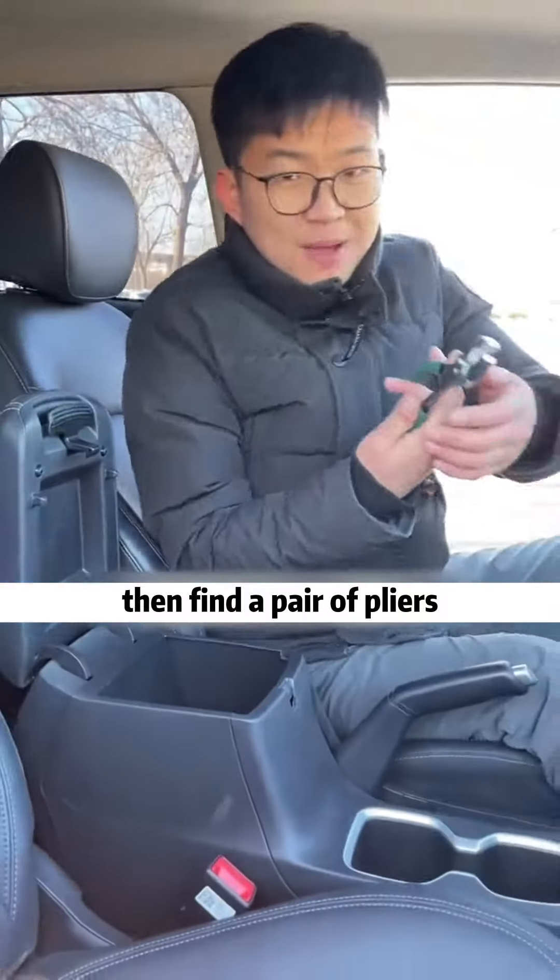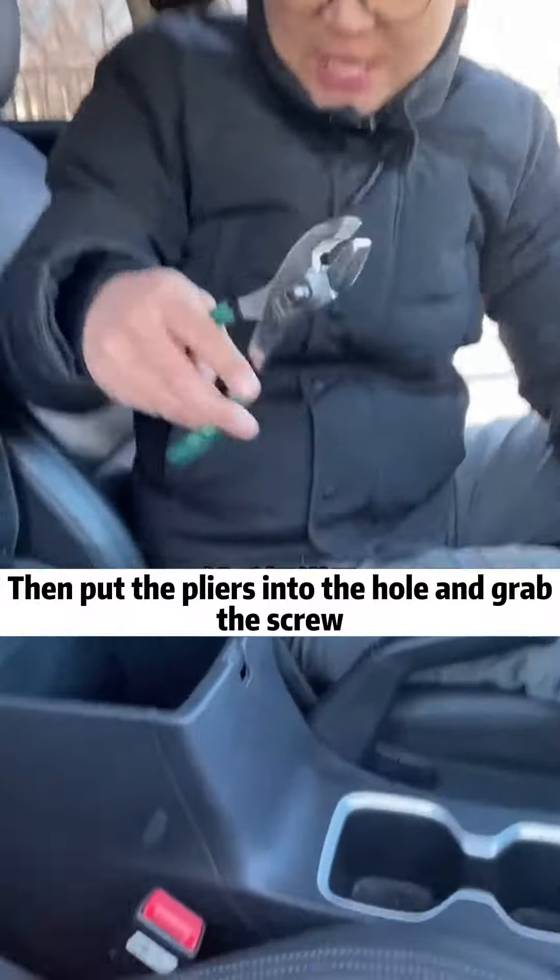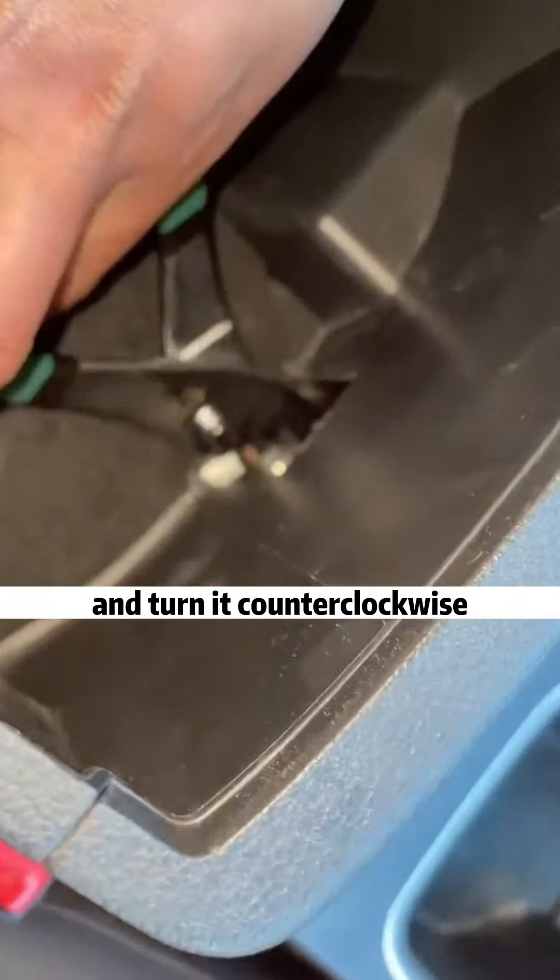Then find a pair of pliers. If you don't have one, you can go to a hardware store and buy one for a few bucks. Put the pliers into the hole, grab the screw, and turn it counterclockwise.